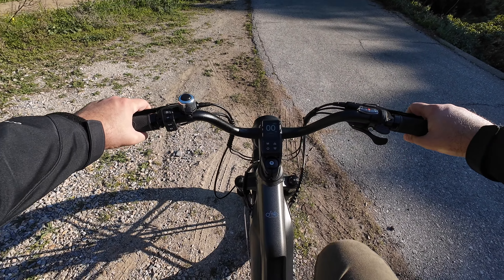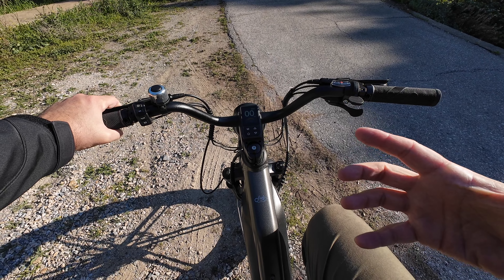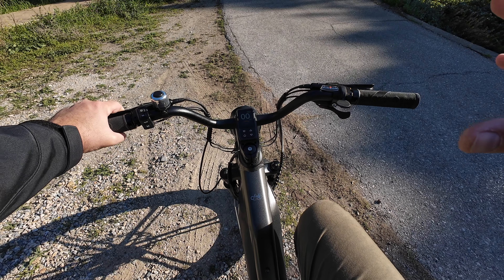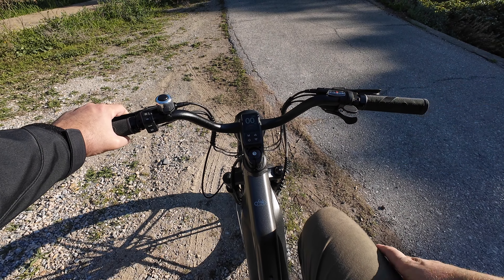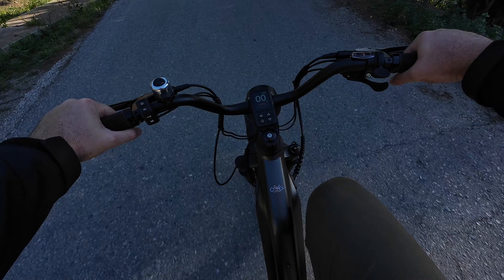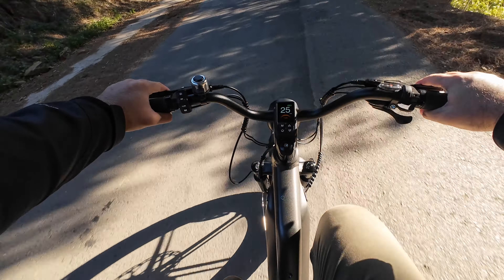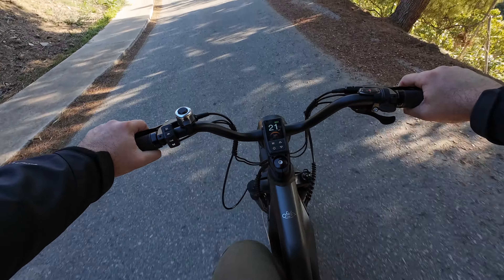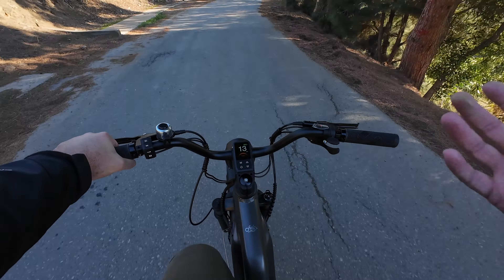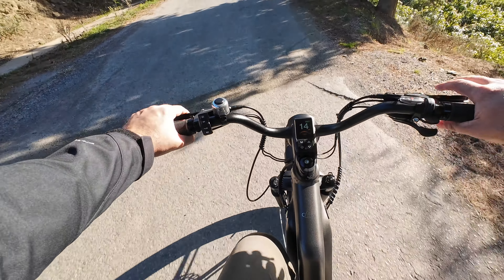This bike uses a torque sensor, so unlike speed-sensor bikes it gives you as much power as you ask for — the harder you push on the pedal, the more power you get. I'll show you how it rides: starting in fourth gear, as soon as you push the pedal the bike starts giving power. The harder you push, the faster you go. If you want to go nice and slow, the bike only gives a little power. Very nice having a torque sensor compared to a speed sensor.